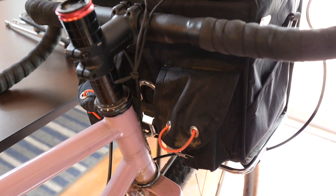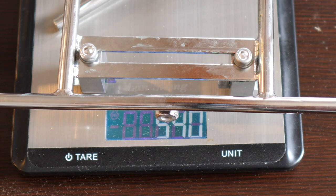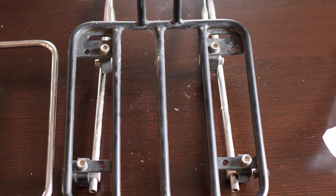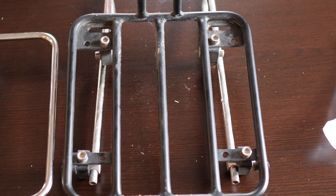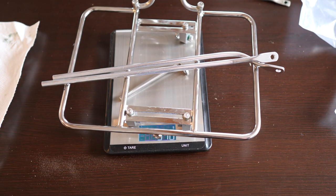Surprisingly, even though the rack is larger and has solid stays, it actually weighs less than the Crust rack I had on previously. The Crust rack weighed in at about 643 grams and the Velo Orange flat pack rack weighs in at about 540 grams. Not that that really matters, but I know some of you are weight weenies out there.